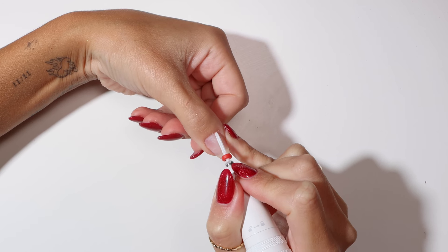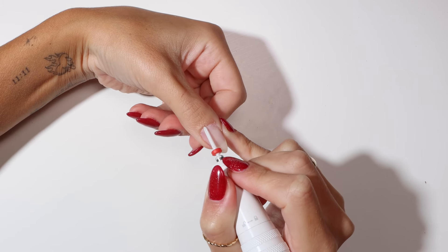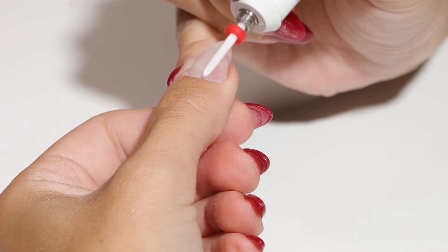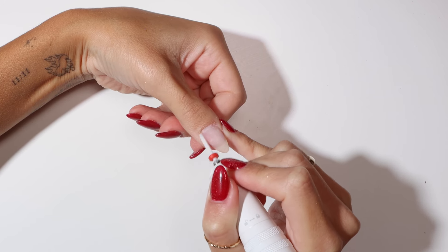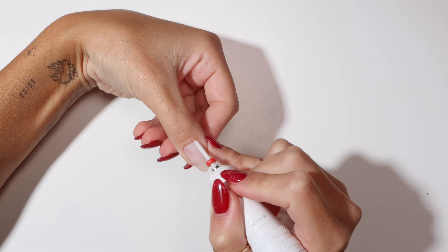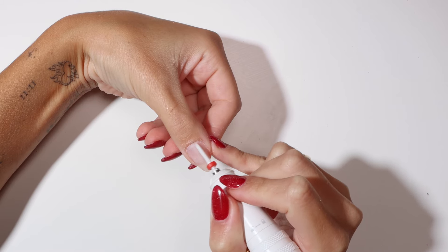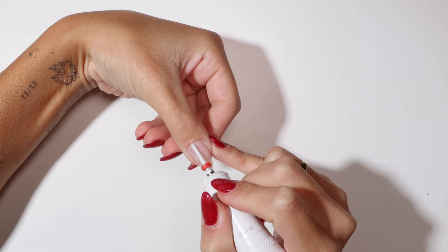Start in the middle of your cuticle moving in one direction. The cuticle bit needs to lay flat across the nail, not pointed down into your nail. Change the rotation when doing the other half of your nail — remember it should be rotating in the opposite direction to how you're moving to create traction.